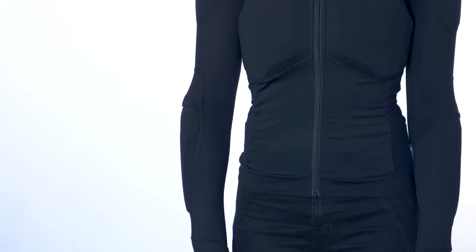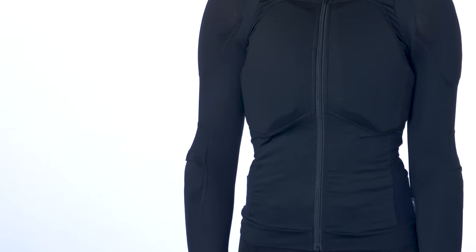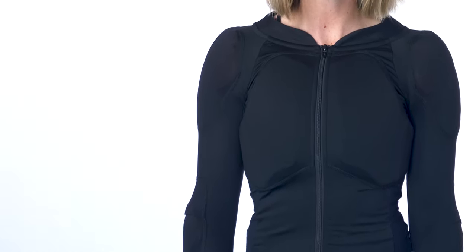I'm Jamie from At Wild and I'm here to walk you through our Barricade 2.0 Armored Shirt. This armored shirt is made from a moisture wicking jersey with mesh paneling for breathability. It's soft, stretchy, and will fit you like a second skin.